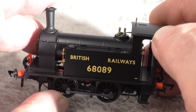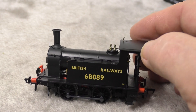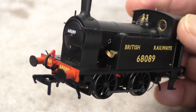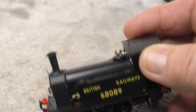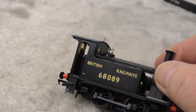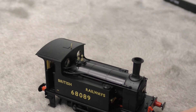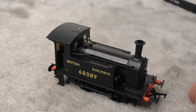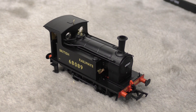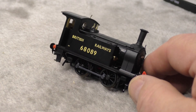Let's see if we can get the body off and DCC fit it. Some of the other details that are really superb on this are the separately fitted parts, including these handrails up there. On this side we can see piping on the top but also piping underneath. Sprung buffers all around, which is nice on a model of this sort of size. This definitely ticks all the boxes and I'm very pleased with what I have here.